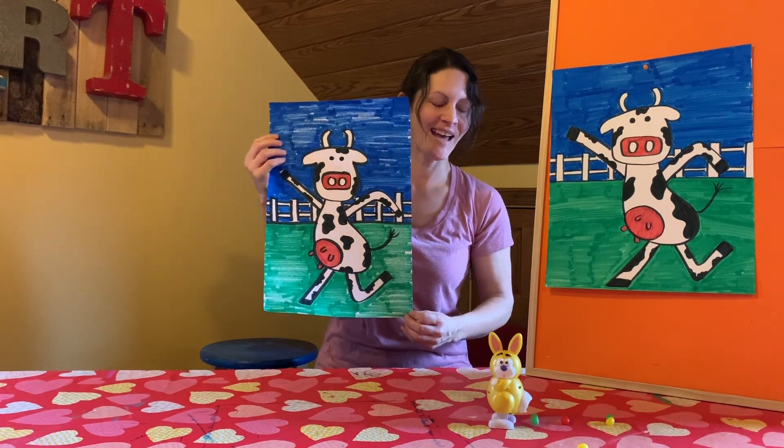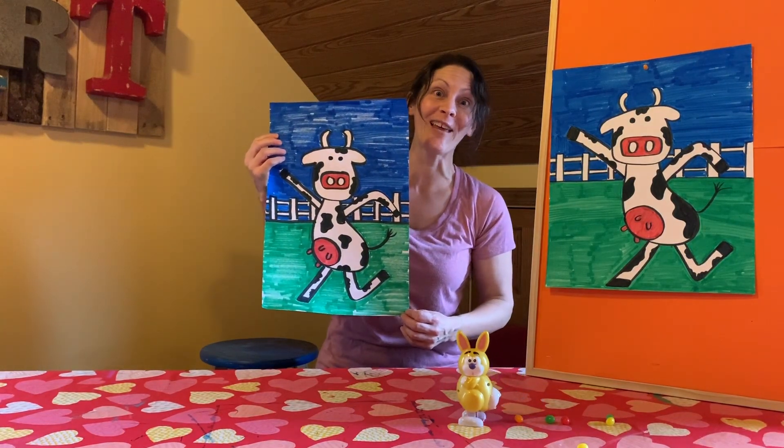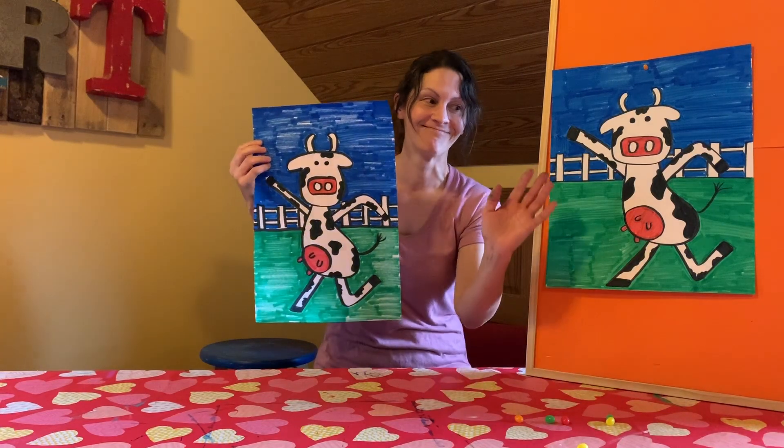Oh, and what do we have here? Oh, a little bunny that's pooping jelly beans! Well, there he goes.